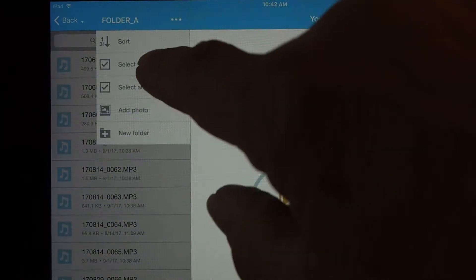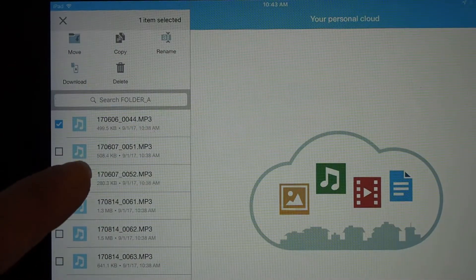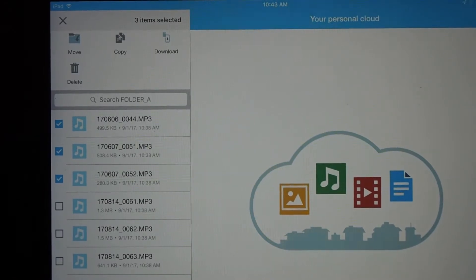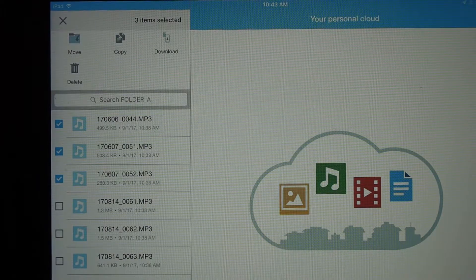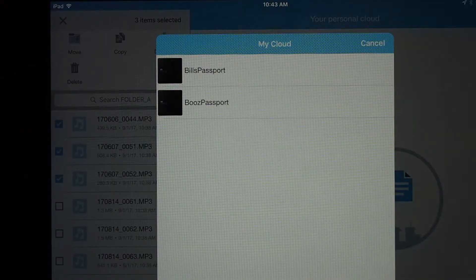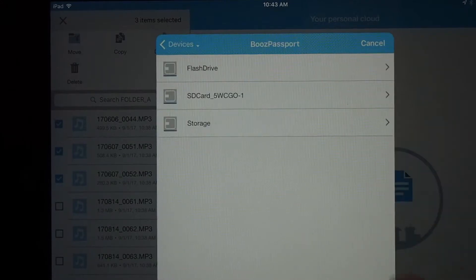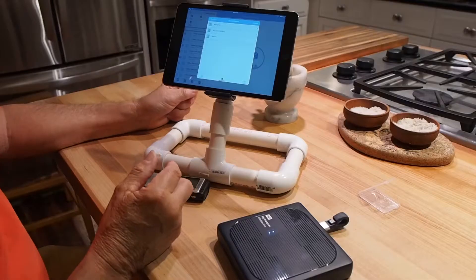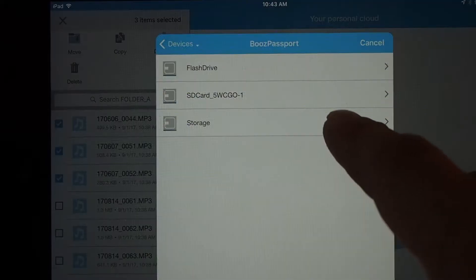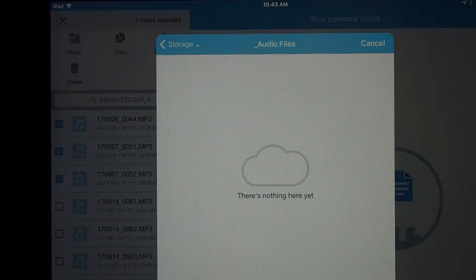I go to the menu, choose Select, choose those three files, and a menu pops up that allows me to copy or move files. I want to leave them on the recorder, so I'll copy them. I copy them to My Passport, and since I have a folder called Audio Files set up ahead of time, I just select that and say Paste.